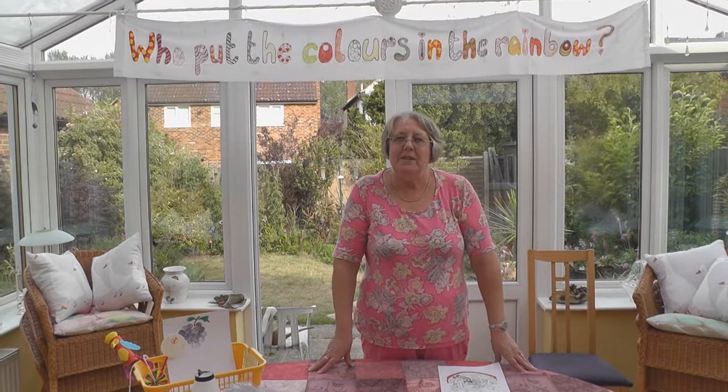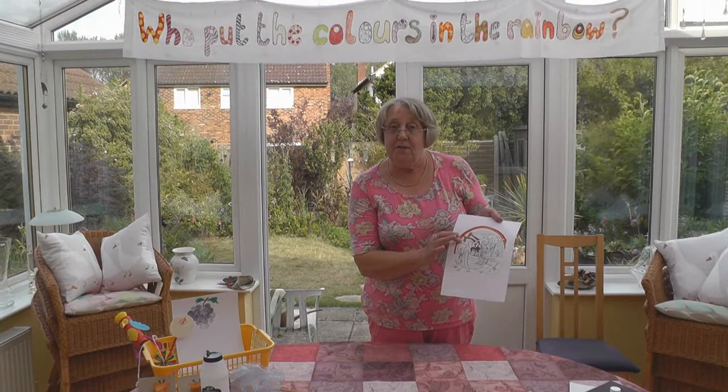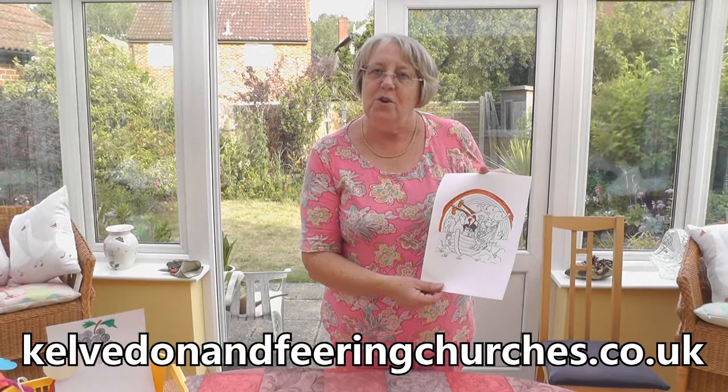Hello, my name's Geraldine and welcome to our third Messy Church. Last week we did the colour orange and I've coloured in the orange band on the rainbow and the giraffes. If you would like to colour in one of these sheets, you can download it from our website, www.kelverdenandfearingchurches.co.uk.